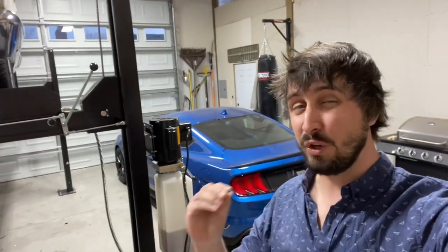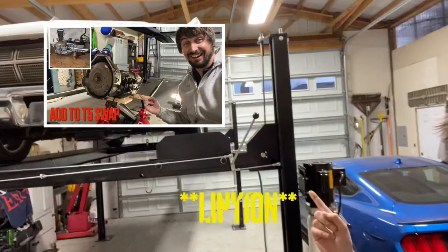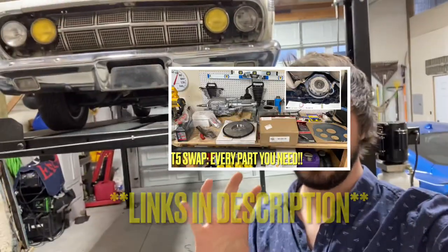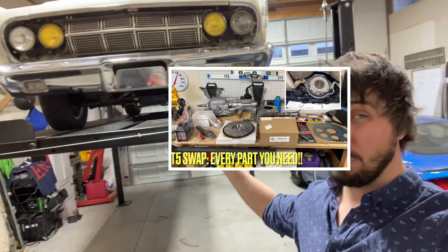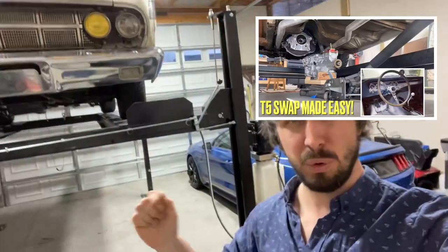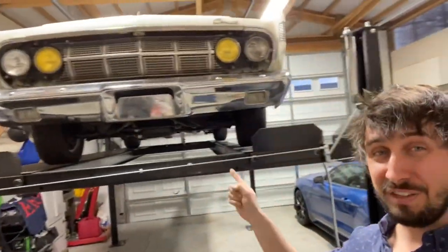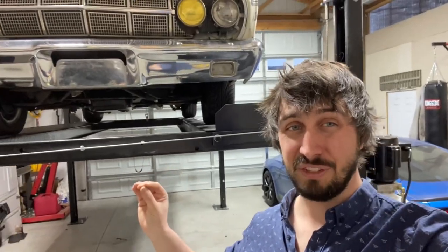If you haven't seen the videos leading up to this point, hit stop, go back and watch them. You can see how you can remove your automatic transmission and convert your old car to a manual step by step. Once you're done, come back here and watch this video on the last portion of the install where we do the hydraulic master and slave cylinder.